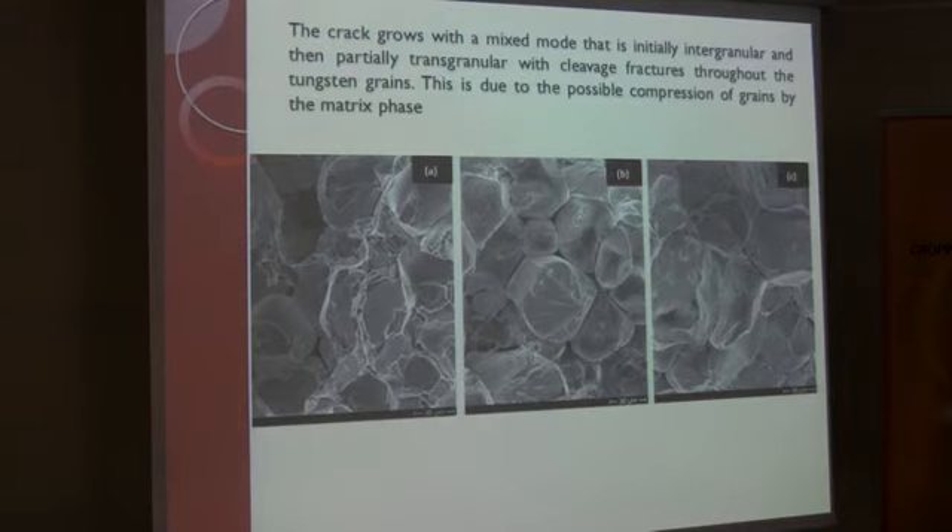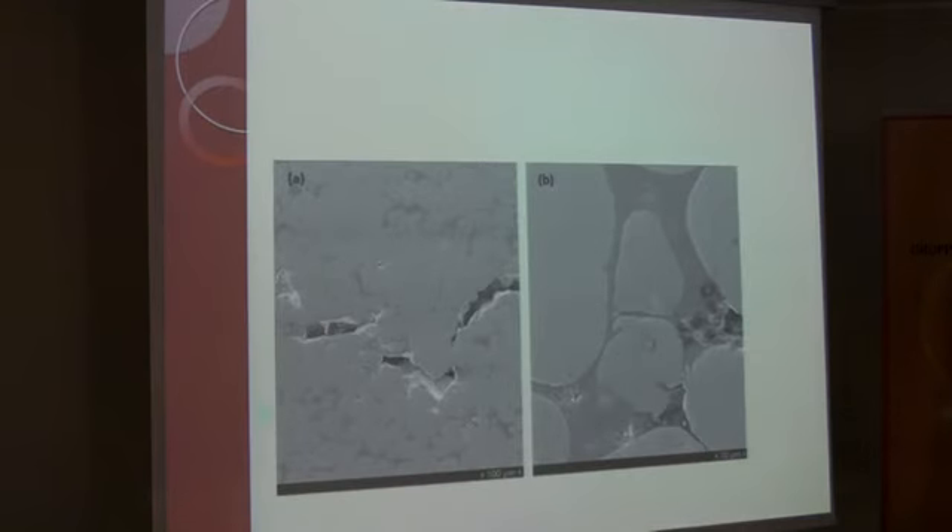The crack grows with a mixed mode that is initially intergranular and then partially transgranular with cleavage fracture throughout the tungsten grain. This is due to the possible compression of the grain by the matrix. The microscopy image shows both the transgranular and the intergranular parts.